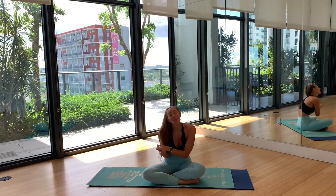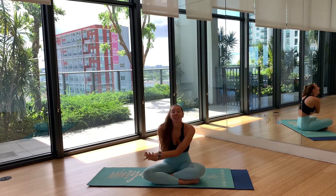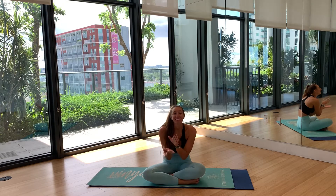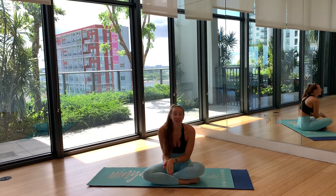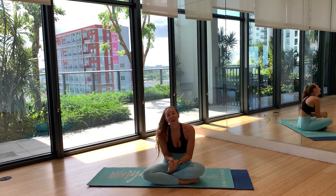Thank you so much for waving with me today. I hope you had fun on this little beginner wave — and if you're new to yoga, I hope you had fun and I hope to see you again. I hope all of you have a beautiful rest of your day, week, or evening, wherever you are. I'll see you again soon — bye!